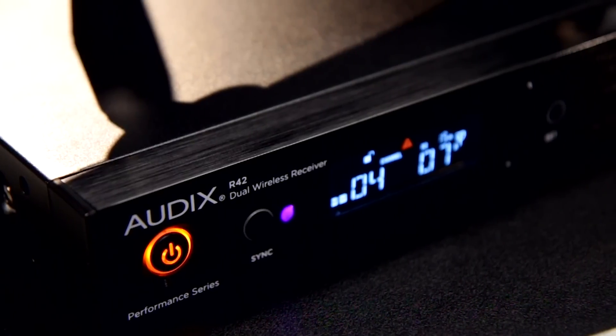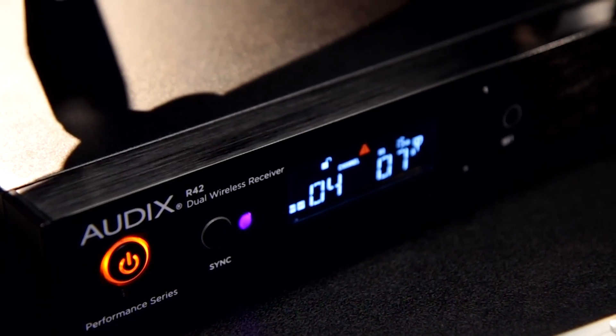Both units feature a UHF wireless system with 32 MHz of frequency bandwidth and 106 pre-coordinated frequencies to choose from. Both are capable of running up to 16 channels of wireless simultaneously.